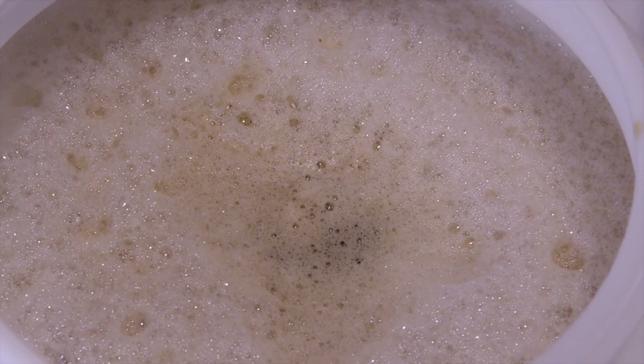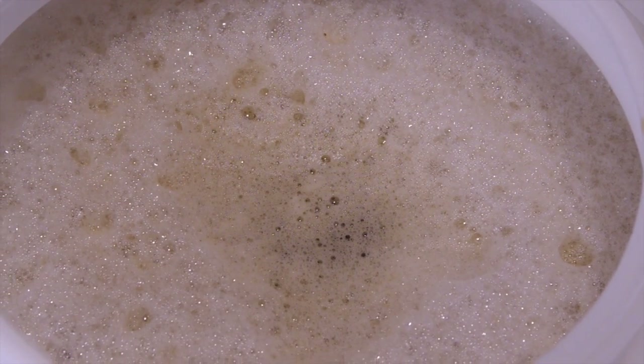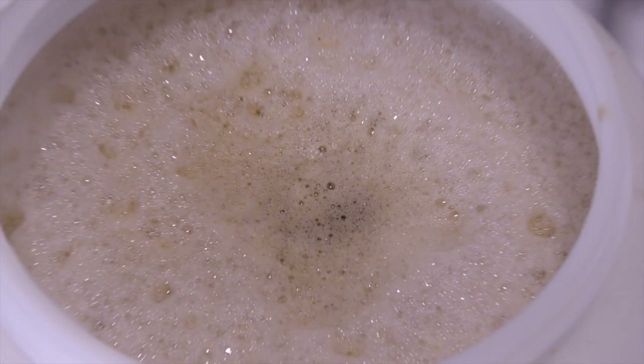Add the yeast slurry to the wort and clean up. Aeration of the wort is unnecessary but can improve yeast performance. Getting it wrong can be worse than not doing it.